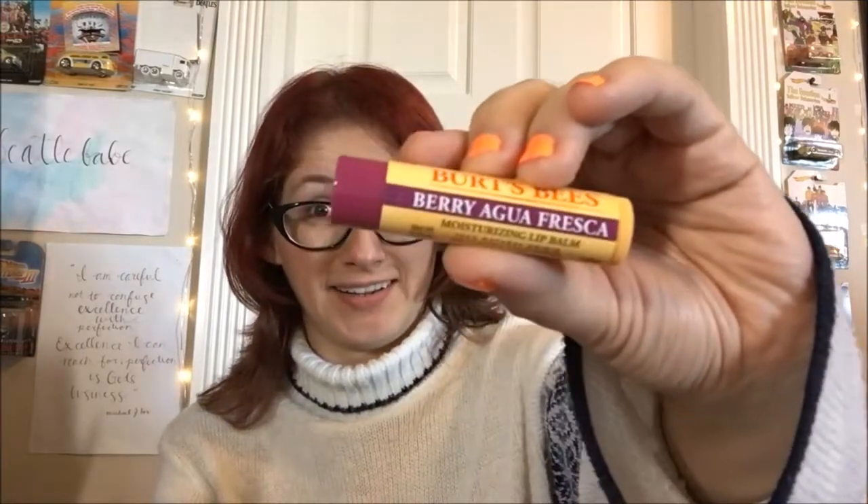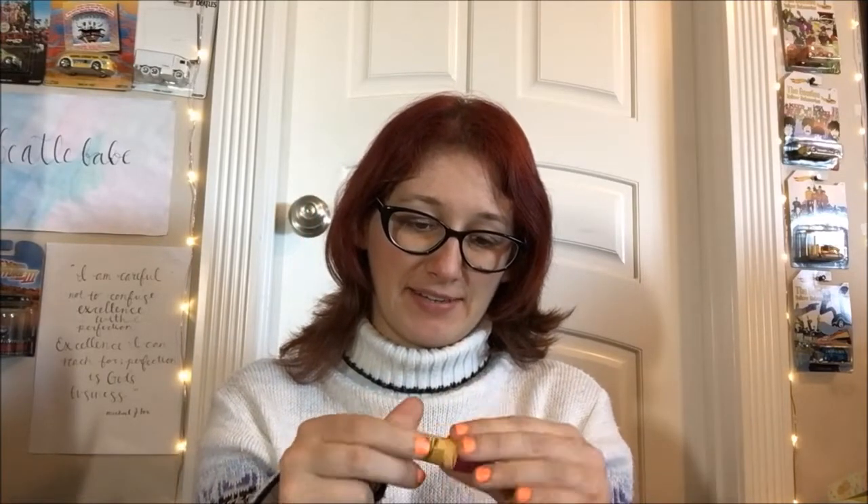So this is the Burt's Bees Berry Agua Fresca. I've heard so many good things about this and I am finally, finally getting around to doing the thing. I know I am the slowest person on the planet sometimes. So I'm gonna go ahead and break that safety seal on here.